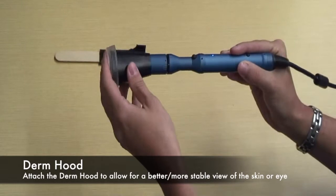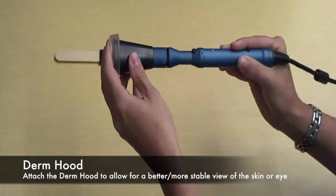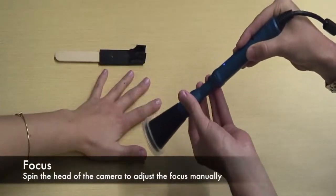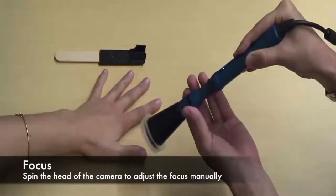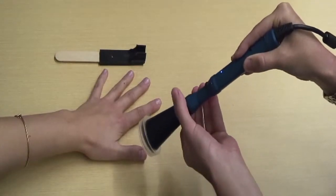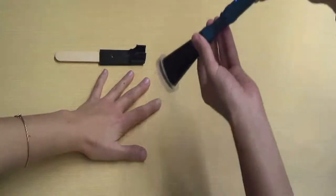Attach the derm hood by gently placing it over the head of the camera. Hold the camera a few inches away from the desired area and spin the head until the image becomes clear.